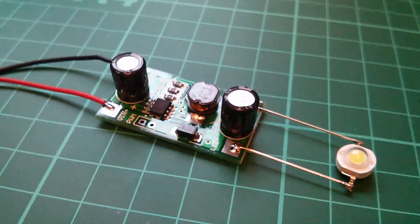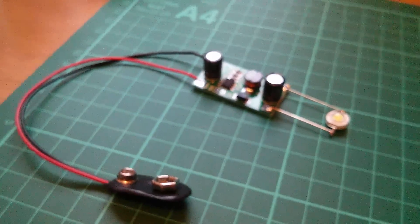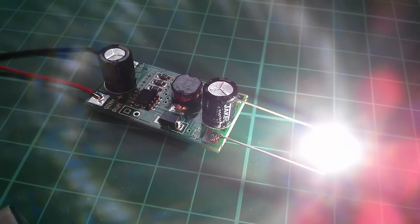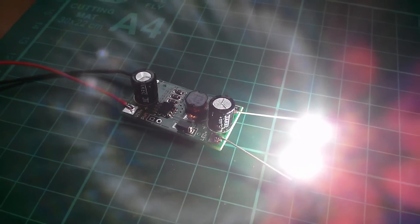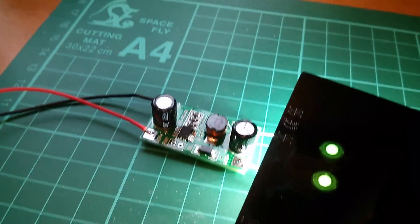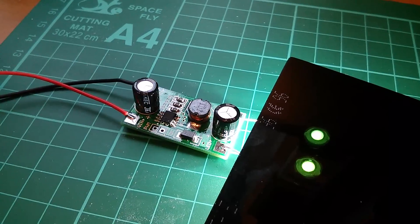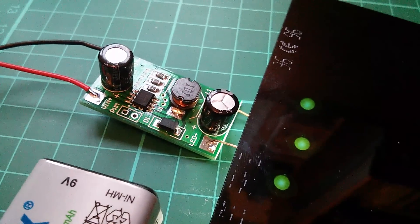Let's start putting this driver through its paces. I've soldered on a 1 watt LED and a 9 volt battery clip. Let's fit the battery — that works fine. Now let's try two LEDs, which should light up perfectly well on 9 volts. Those LEDs will be the same brightness for two of them as for one, because this is producing a constant current of 350 milliamps.